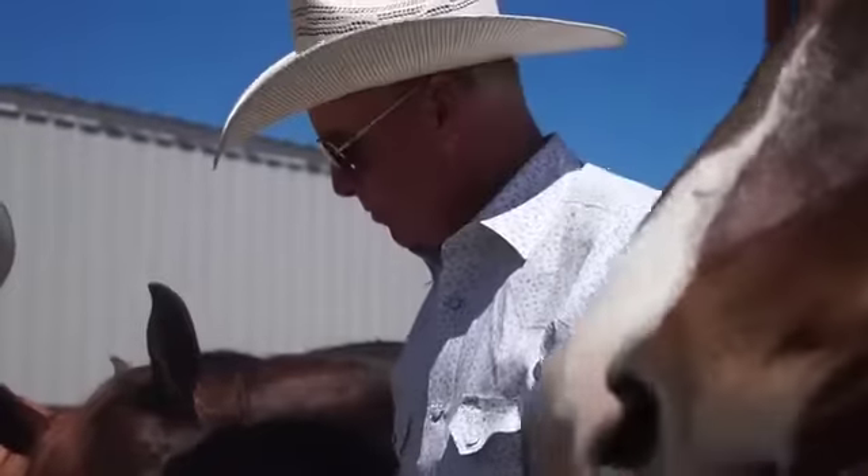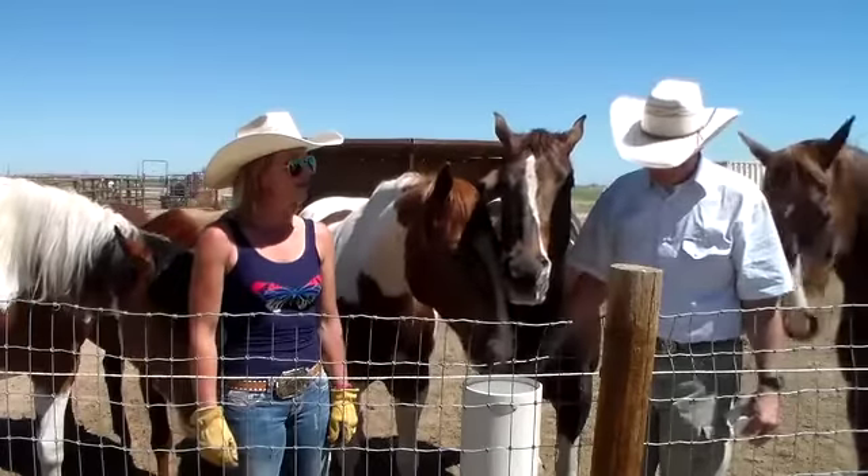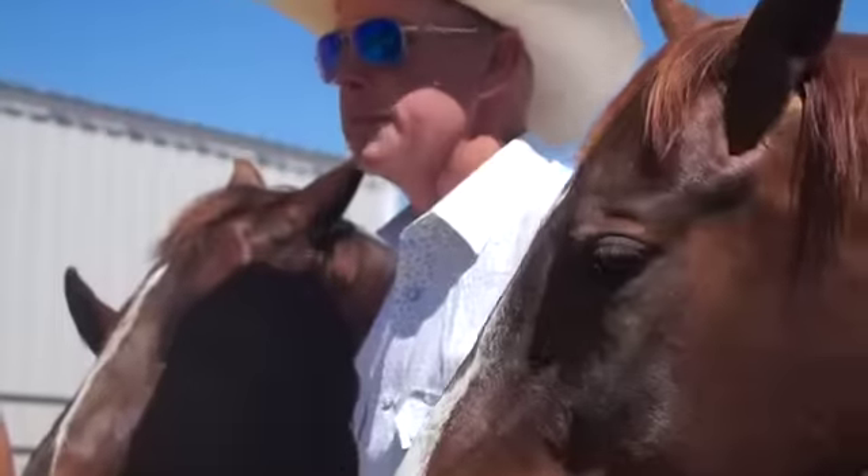Installation of these was absolutely awesome. We do have great soil out here — sandy soil — so we trenched and dug the holes. It was real simple to put together.